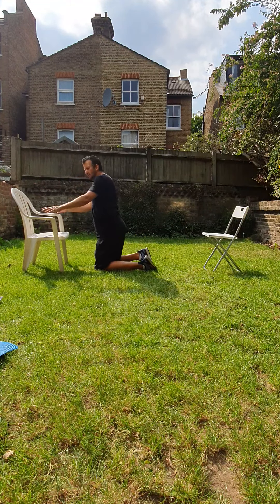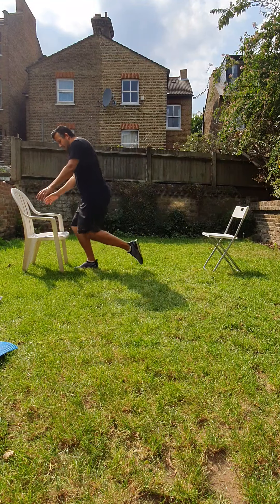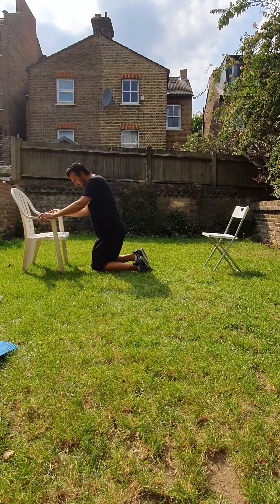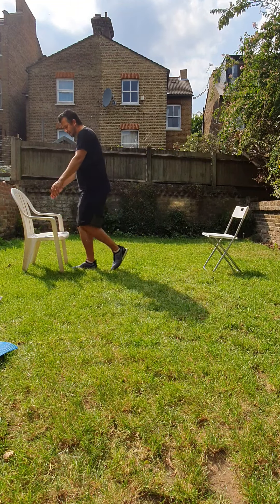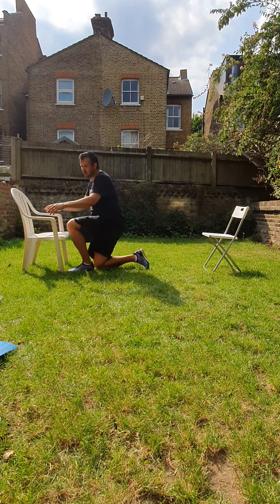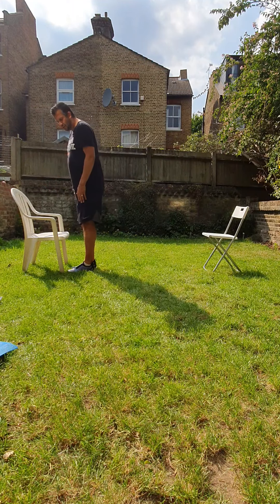You can try to challenge yourself — if you don't need the chair, do that without the chair. Well done. Keep going. Well done. There you go. Now we're going to change legs. We've done our left, we're going to do our right.